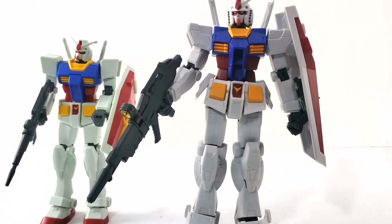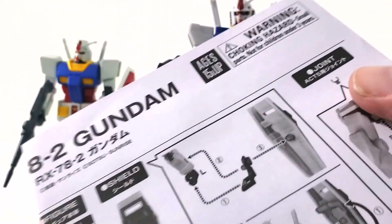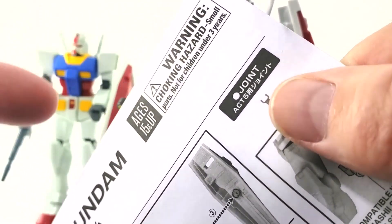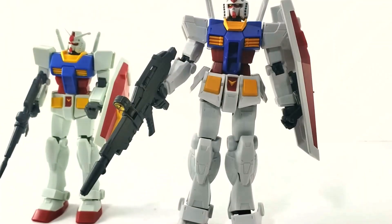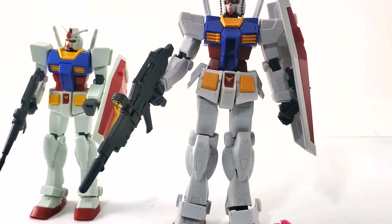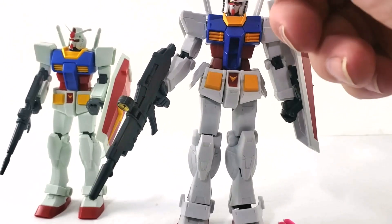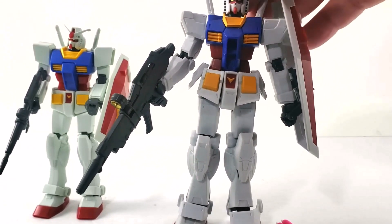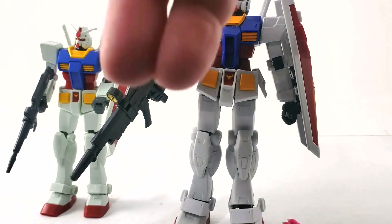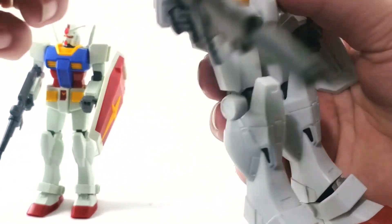It's funny — the instructions say choking hazard for small children under three years, but then says ages 15 and up. I think 15 is a little old for this; easily 9 or 10 and up would be fine. The hardest part is actually the V-fins, which could potentially break — you can hear them twang if you bump them just right. Now let's get into the posability of the action figure.